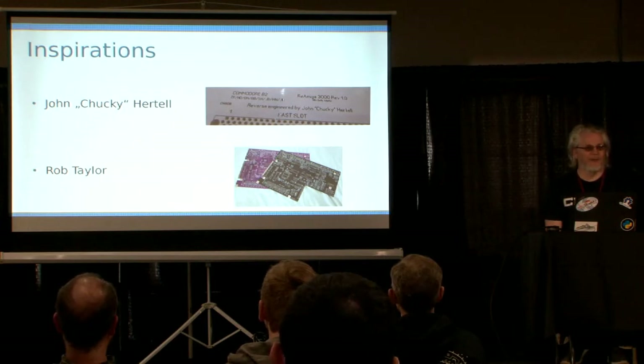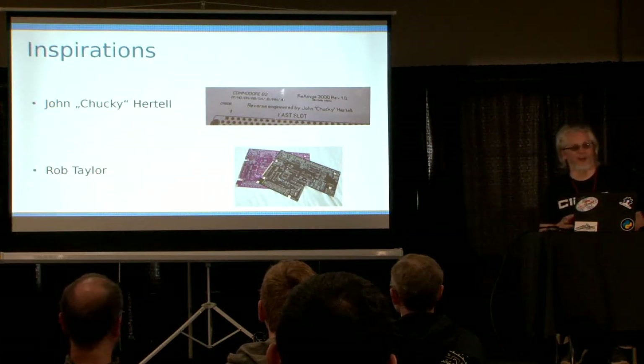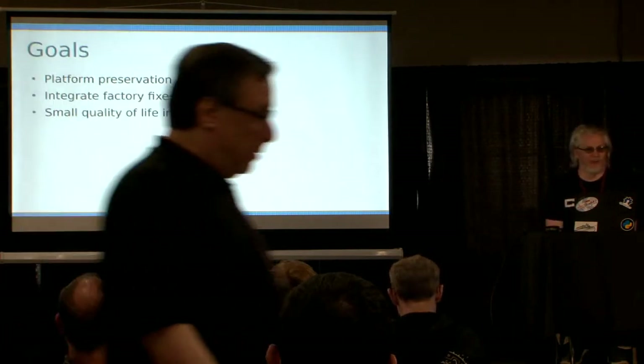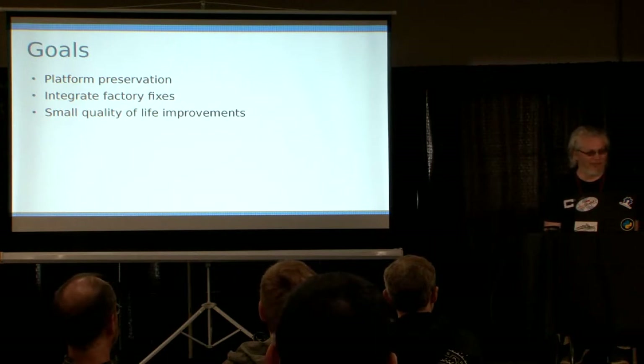I was tinkering around and as I was repairing the 128, it had corrosion on the board. I figured if I have corrosion on this board, other people will have the same problem, so maybe I should just make a new PCB you can use to repair these old machines. I want to preserve them for the future. So I set some goals — I've learned to set goals before you start projects, otherwise they will not end. My ultimate goal is to preserve the 128 platform. I love this machine.